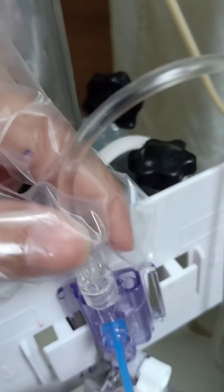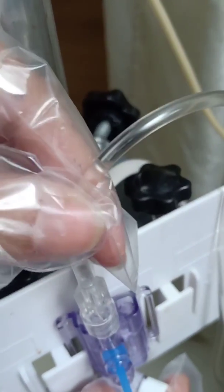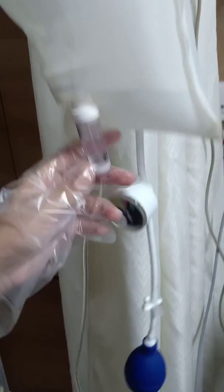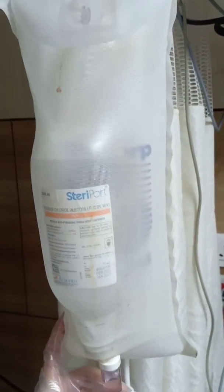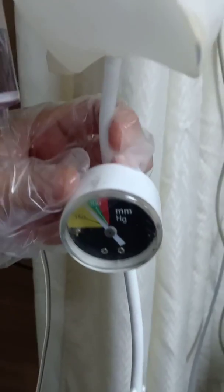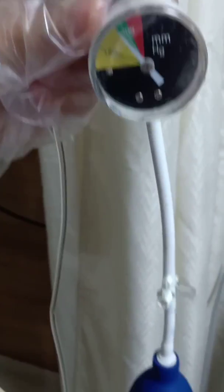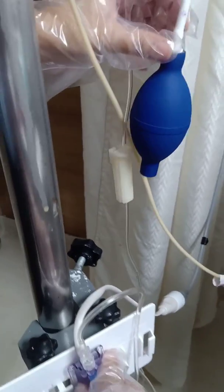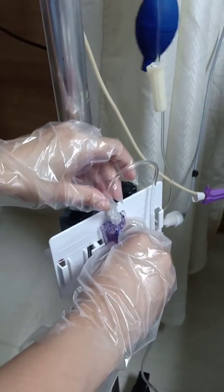From the transducer we can see two lines coming out. One is a white wire which connects to the monitor, and the other goes to a pressure bag. The pressure bag is needed because the arterial system is very high pressure — if we do not counter it with pressure from another side there could be back flow. This bag is inflated, and the inflation pressure is generally kept at 300 mmHg. This ensures that back flow would not occur, and also causes a continuous flush of fluid through the system.